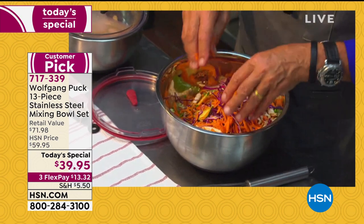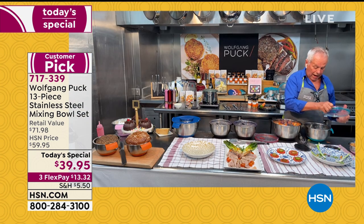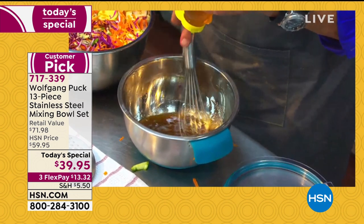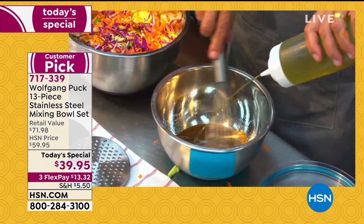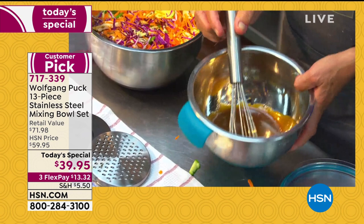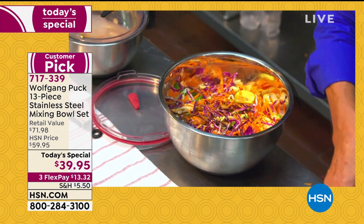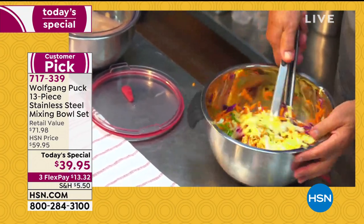Now I'm gonna make the vinaigrette. We have a little rice wine vinegar, some soy sauce, some Chinese mustard — we mix it well together. It's a honey mustard vinaigrette. We're gonna put a little onion in here. These bowls have the silicone bottom so they don't move — they stay still. I'm adding the oil to my vinaigrette and the bowl stays still. Now all I have to do is pour it over my chicken salad.